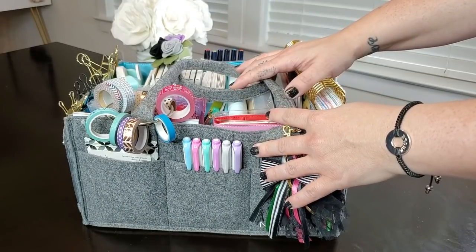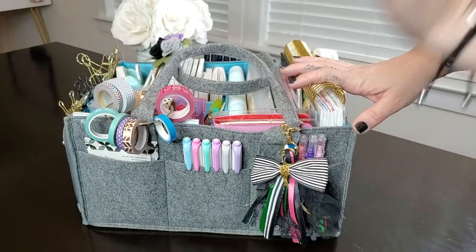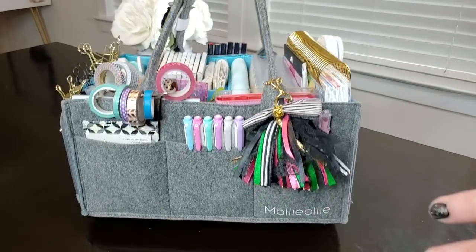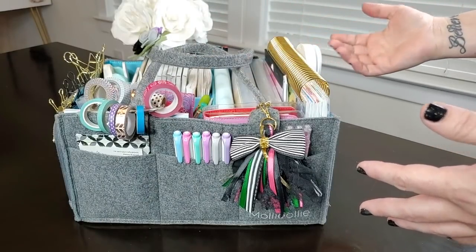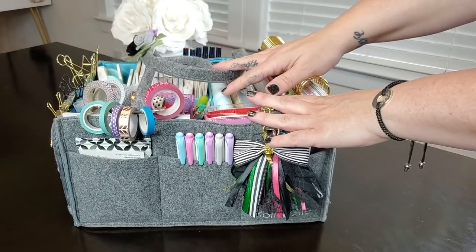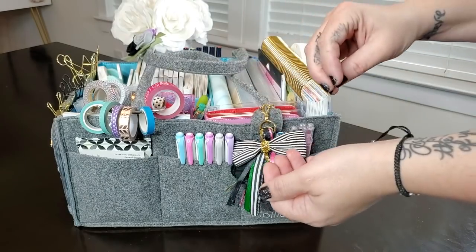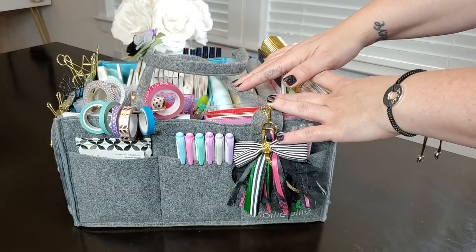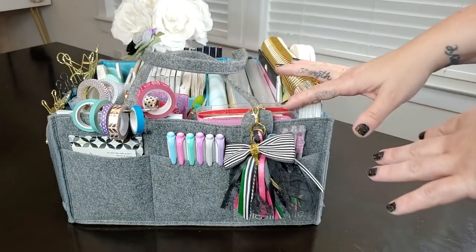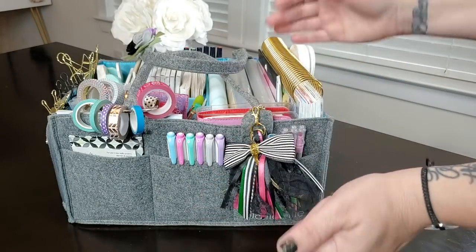Target has some, Michaels has some, and I have a couple of them. I was using those for a lot of my planner supplies in the living room. But what I love about using this type of caddy is it's much more portable. Now I have it packed up, so it's pretty heavy, but it's been holding up really well. I can carry this up and down the stairs and easily bring it to my planner nest on the couch, or take it upstairs when gaming, or bring it to the bedroom for journaling. It's just more portable than a rolling cart — you can't really take a cart upstairs as easily.